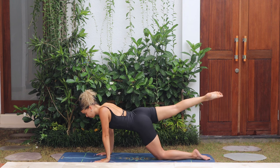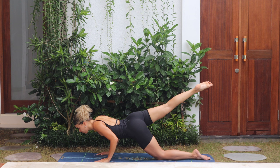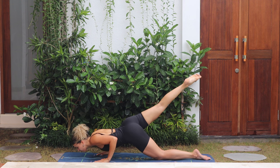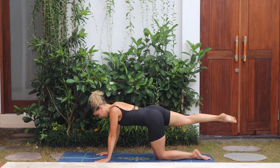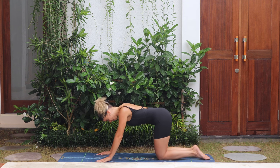Release the left palm down, shift the body forwards, and then with control bend the elbows, lower the body all the way down, chin to touch the mat, and push back up. Release the right knee down.